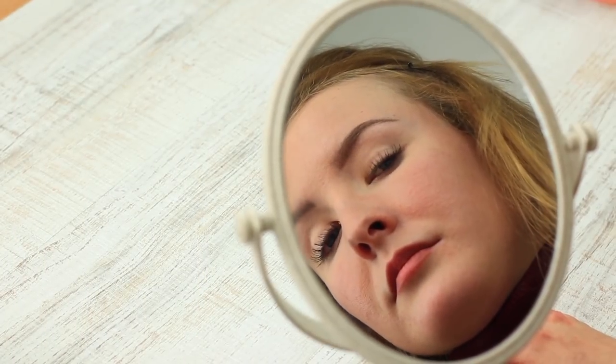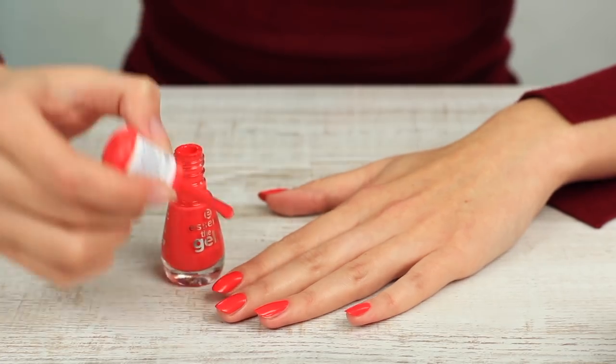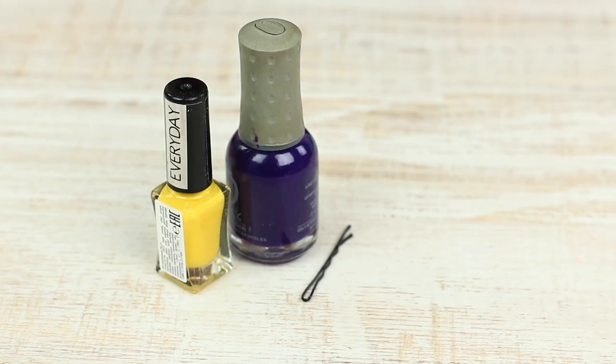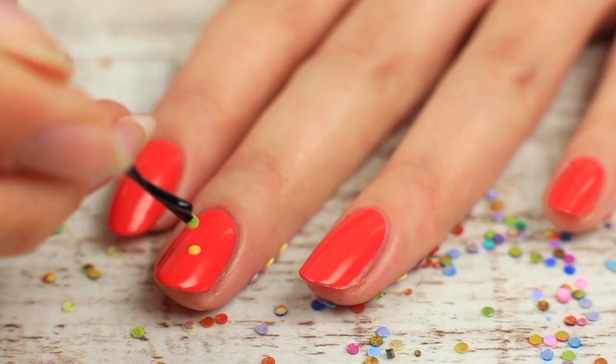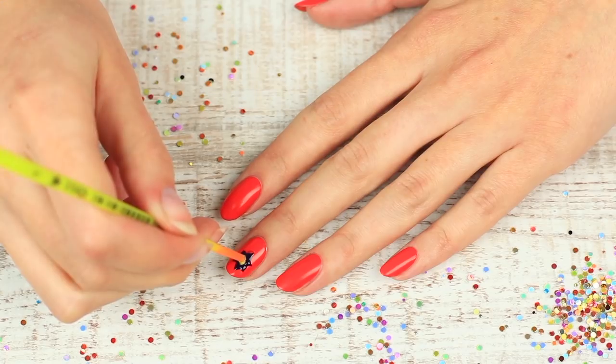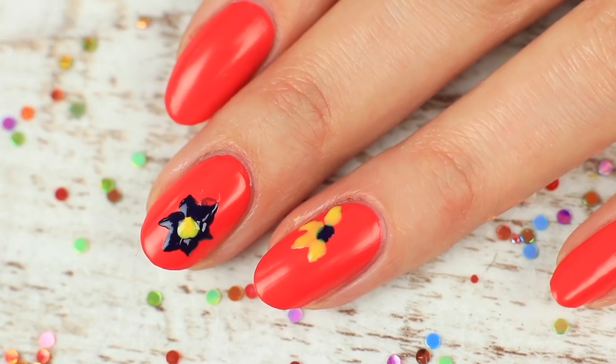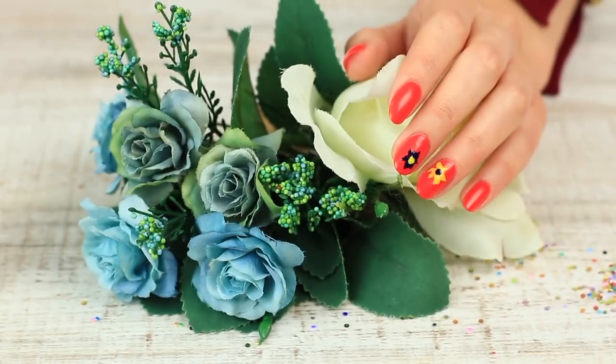What do your hairstyle and your nails have in common? A bobby pin. Paint your nails red and use yellow and deep purple nail polishes to make flowers. Dip the handle tip of a brush into the purple polish and paint petals. Define the flower core, then change colors to make another flower on your ring finger. It's a new technique — a floral design made with a brush handle and a bobby pin.